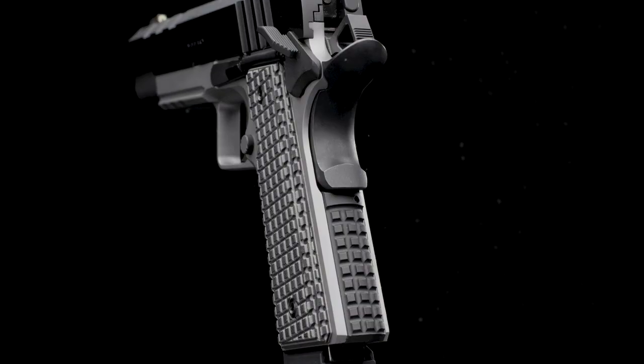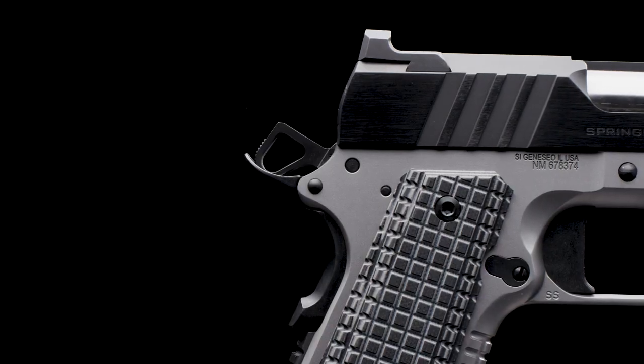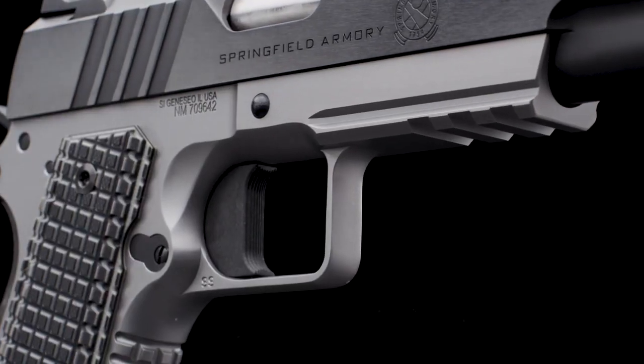Slimline grenade pattern VZ grips wrap the front strap and main spring housing. While the Emissary's skeletonized hammer delivers ultra-fast lock times, it combines with a solid-body, flat-faced trigger for top-end performance.